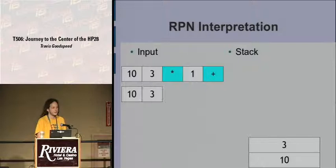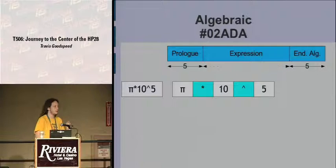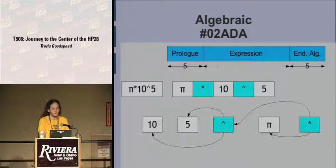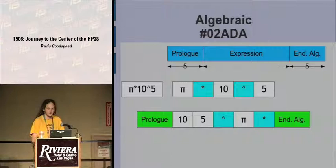Given the algebraic expression 1 plus 10 times 3, we know multiplication happens first. In RPN, you put every value before the operator that applies to it: 10, 3, times — as soon as the times hits it multiplies those together, giving 30 — then 1, plus — as soon as you hit the plus sign, it pops the 30 and the 1 and returns 31 to the stack. Once you get used to this you never want to go back. It's the most efficient way to use a graphing calculator. Unix has a command line calculator using a similar interface, and many who know RPN use it out of habit.